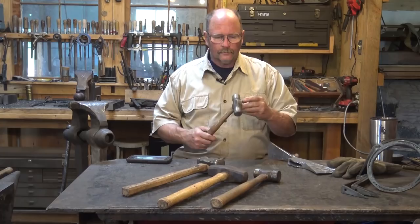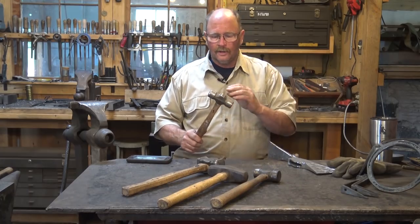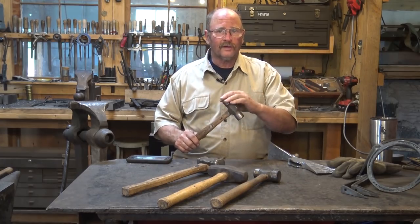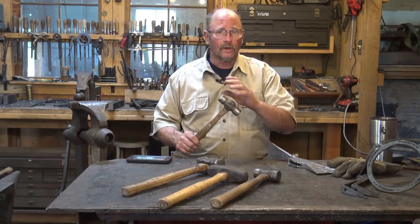Hello and welcome back to Black Bear Forge and the tool of the day. Today we're going to be discussing rounding hammers. Rounding hammers are sort of similar to a ball peen hammer, but it's just a gently domed face and not that round ball that leaves so many hammer marks like a ball peen does.